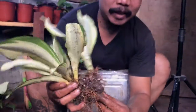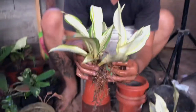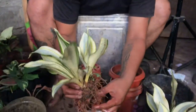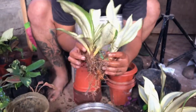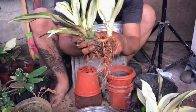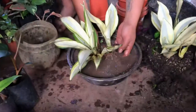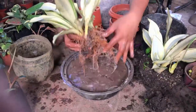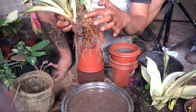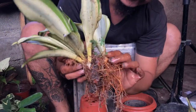So the same way — if you want to make sure that you don't damage any of the other babies — you have to soak it in water. And there you go, you can see the root structure of this Sansevieria clearly.